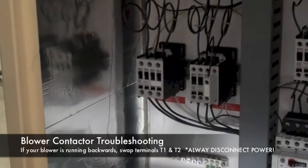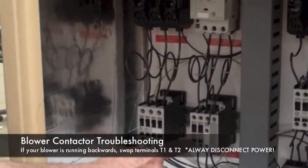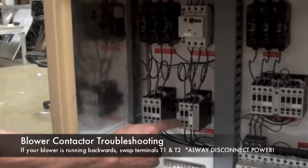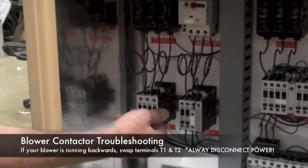Now let's take a look at the blower contactor — that's this unit here. This is T1 and T2. If your blower is running backwards, merely reverse these two and you should be in business.